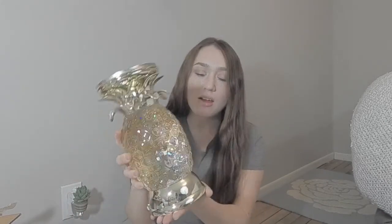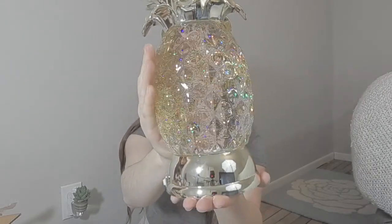Oh my gosh, it's so sparkly! It's not frozen at all. It is wrapped up in bubble wrap as well. Oh my gosh, look at this — oh my goodness, it's beautiful. It looks like it's in absolutely perfect condition too.